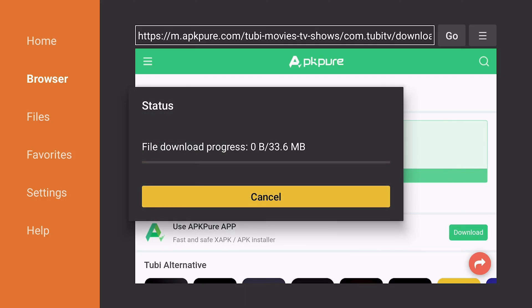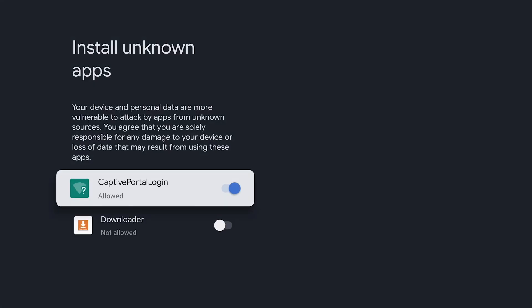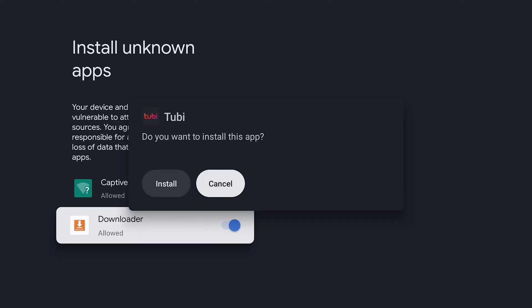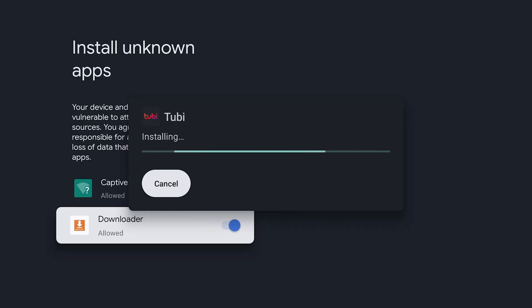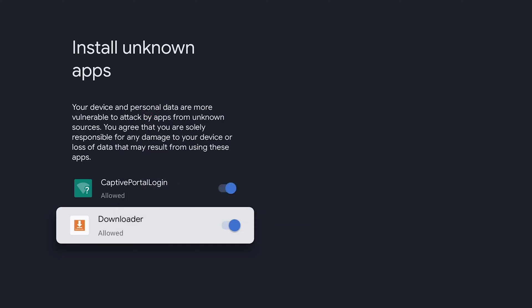I'll scroll down and press the download APK button again and it will start downloading the APK for 2B. Now that it has downloaded, it asks us to adjust our settings so that we can install unknown apps. Press settings, find the downloader in the list of apps, and change it to allowed. It will now come up asking if we want to install this app, so we're going to click install on 2B and it will start installing.